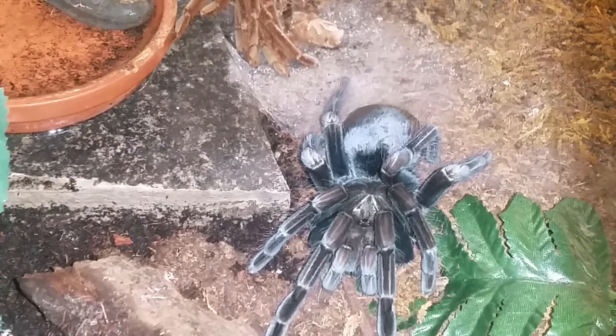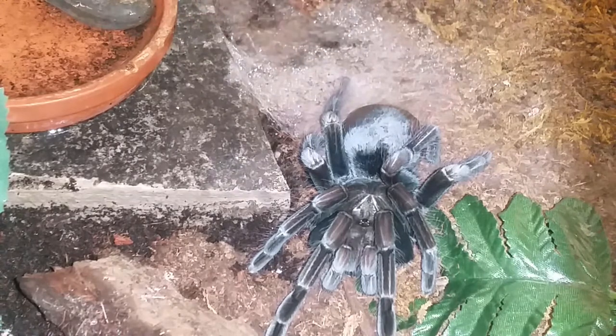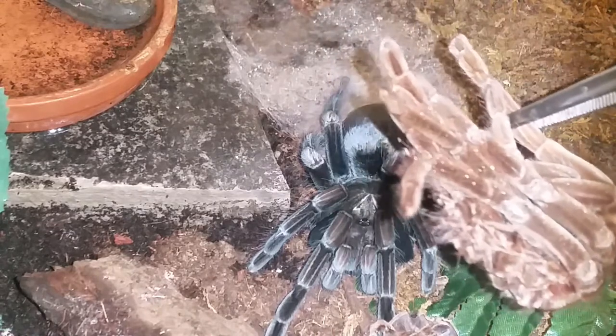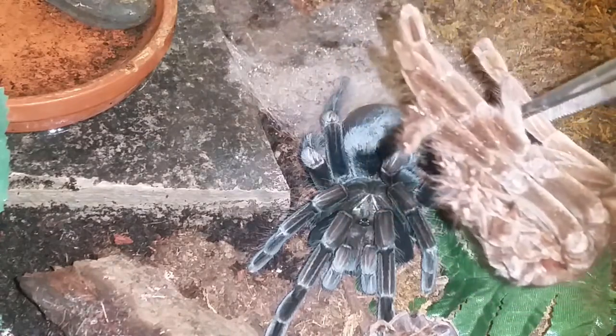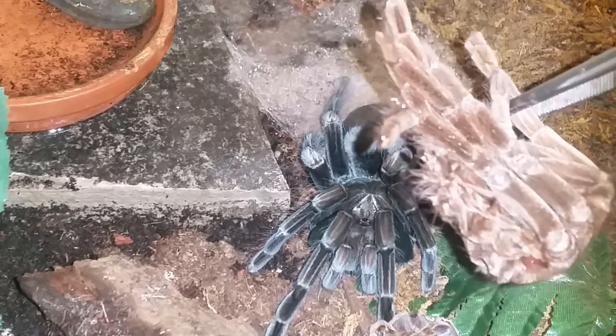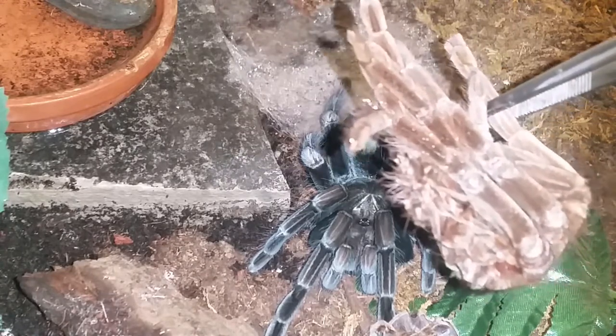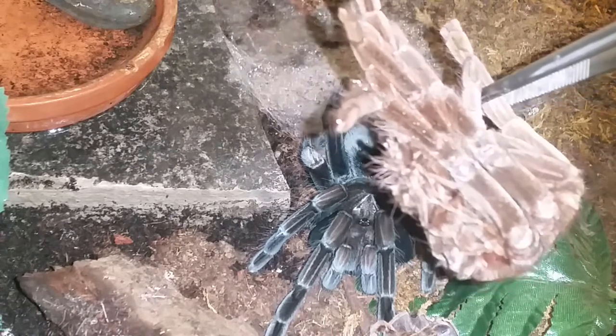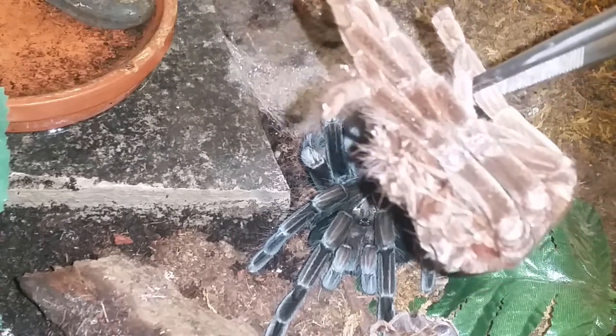I'm just going to give you a quick look at her molt. Just crazy — look at the color difference. She has been looking dried for a very long time. I knew she was going to molt at some point, but like most Pamphos, they just keep eating and keep eating.